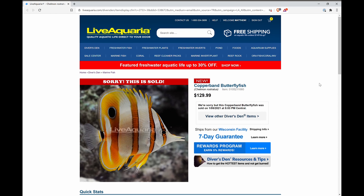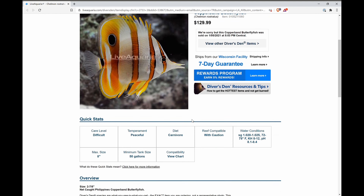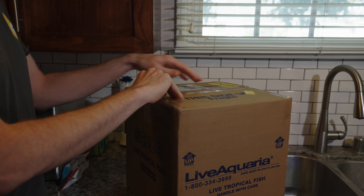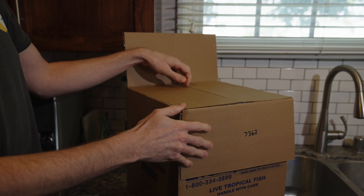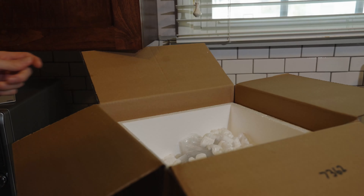Hi guys and girls, I'm Reef Man, and this time we're going over the steps and care that you should provide your new fish when you get them. I recently purchased a net-caught copperband butterflyfish from LiveAquaria.com. Species like the copperband butterflyfish are very sensitive to poor conditions in transit, so a net-caught specimen from a quality vendor is just going to set you up for better success. You can usually request fish like this, net-caught special fish, in person from your local fish store. But this being a pandemic and all, online shopping is just safer these days.